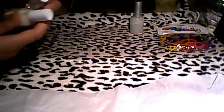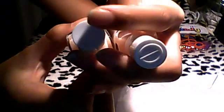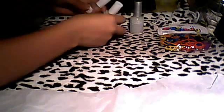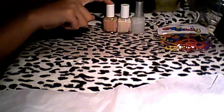This is so weird because this cap doesn't say the 'E' on the Essie, but it's like — that's so weird. See, like, this is the E, and this one doesn't have anything, but it's still the same. I love this one the best.